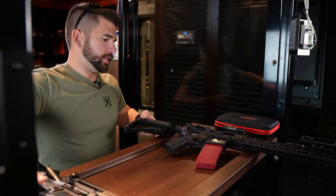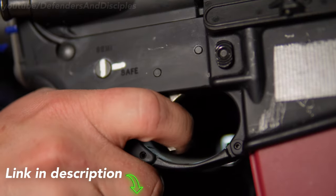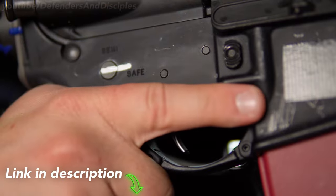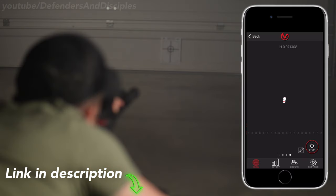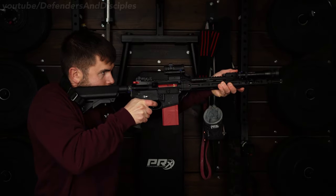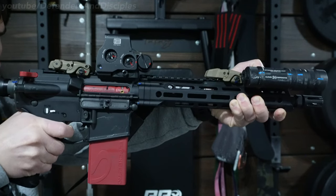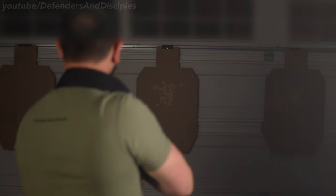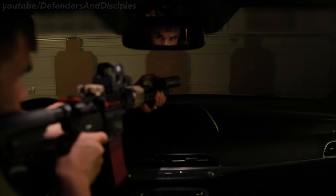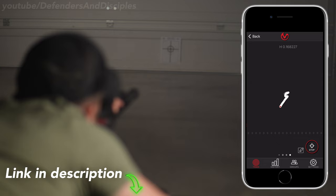Another option — a bit more expensive than paracord — is the Mantis Blackbeard X. Not only does this device enable you to reset the trigger up to 10 times per second, but the new Blackbeard X uses an accelerometer to give you instant feedback on your smartphone. When Mantis sent me their original Blackbeard to review, I instantly loved it because I could do dry fire practice with multiple shots versus having to reset the action after every shot, plus it fires a laser to indicate where your shot would have impacted the target. The Blackbeard X does everything the first model did, with the addition of analyzing your shots directly on your smartphone via an accelerometer inside the magazine that measures movement.